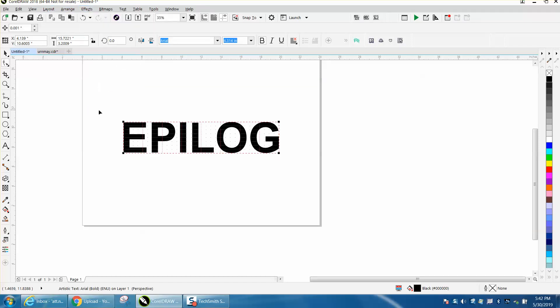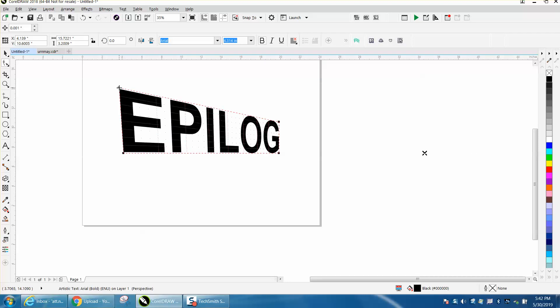Go to Effects, Add Perspective, and then you can add a perspective to this font. You can do anything you want and play around with it.